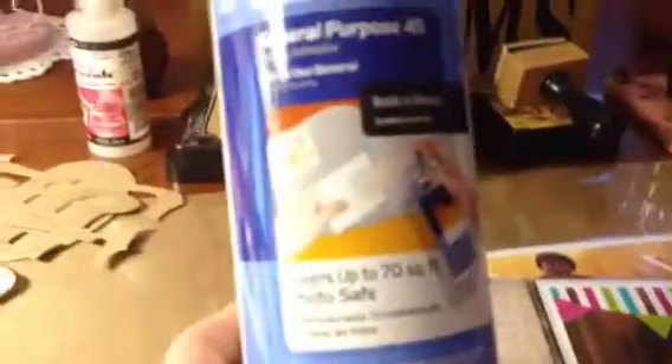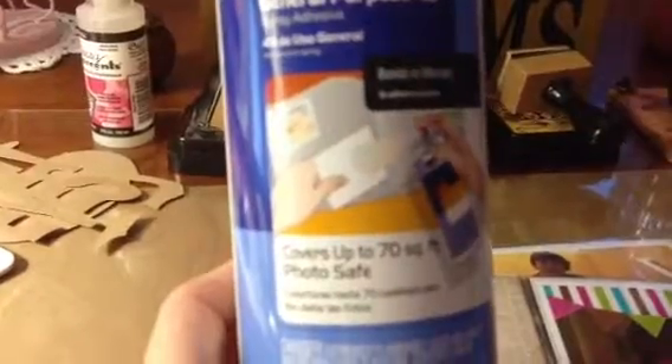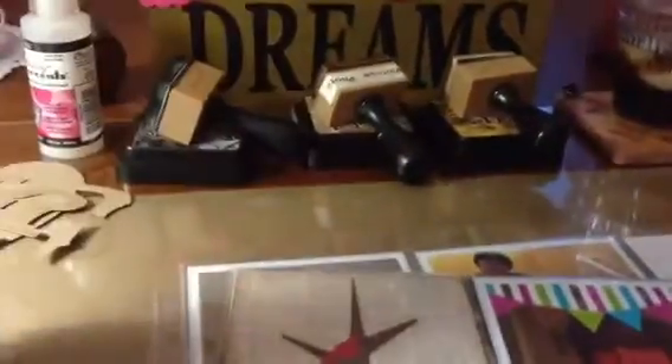So what I found last night at Joann's was the 3M General Purpose. It's a spray adhesive, and this is what I've been using today, and it really works good.